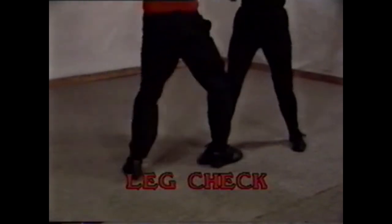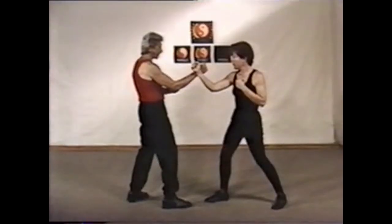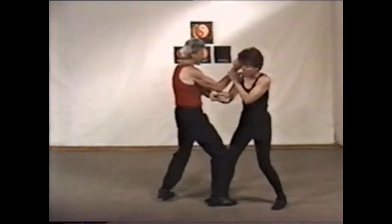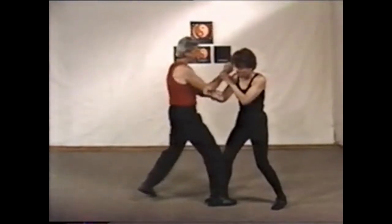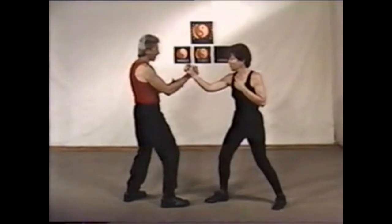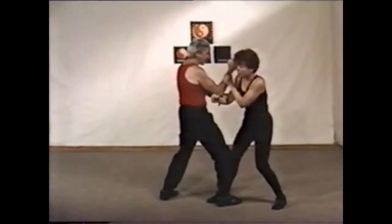When moving in with forward energy and your opponent stands his ground or is surprised by your ability to close the distance, you must control or check the forward leg so he can't use the knee or short kick against you. The leg check can be used to break your opponent's balance, making his retreat or mobility awkward and slow, allowing your attack to be successful.